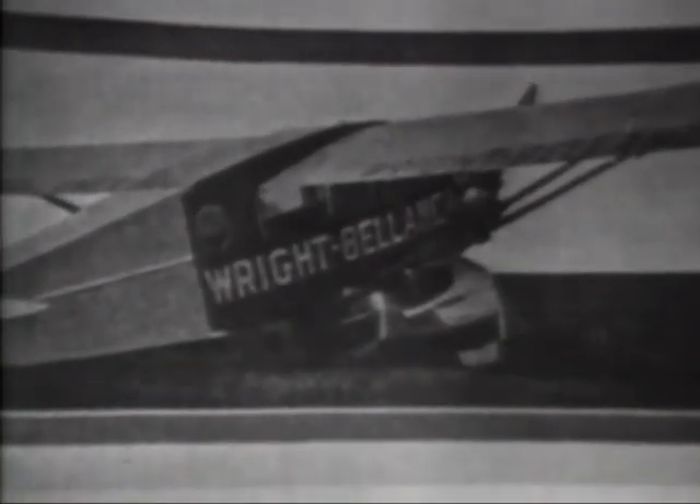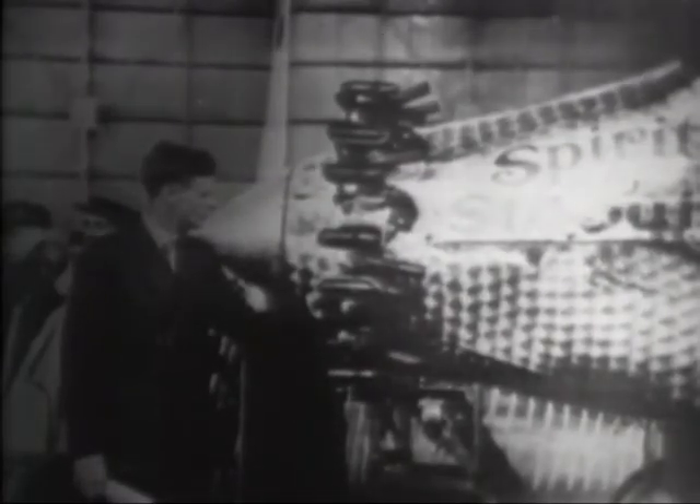Here's the Wright-Belanka airplane, which was such a sensation at the 1925 National Air Races. It was the forerunner of the Belanka transatlantic airplanes which thrilled the sensation-loving public in the latter 1920s — remember the Columbia. The Wright Whirlwind engine was an outstanding factor in the success of Charles Lindbergh's flight from New York to Paris, May 20–21, 1927, further perpetuating the name of Wright.